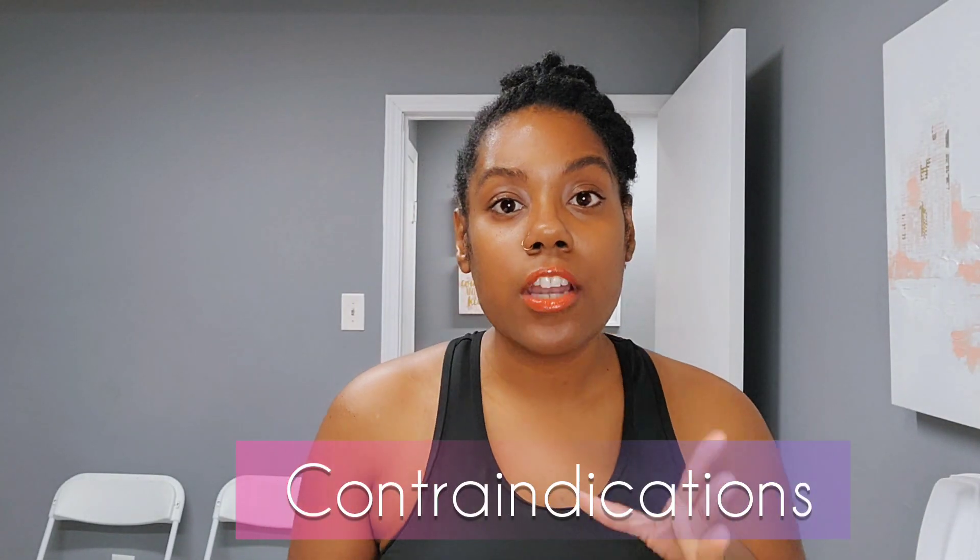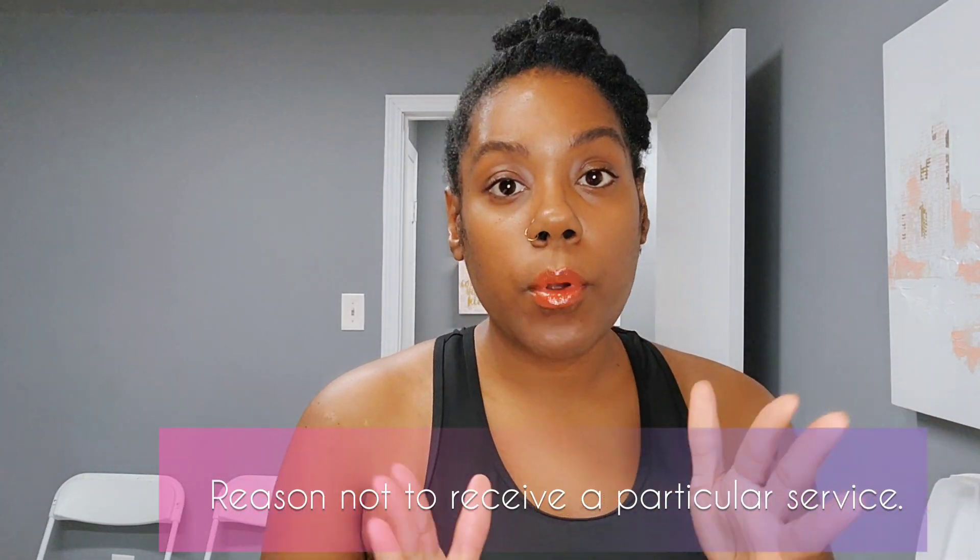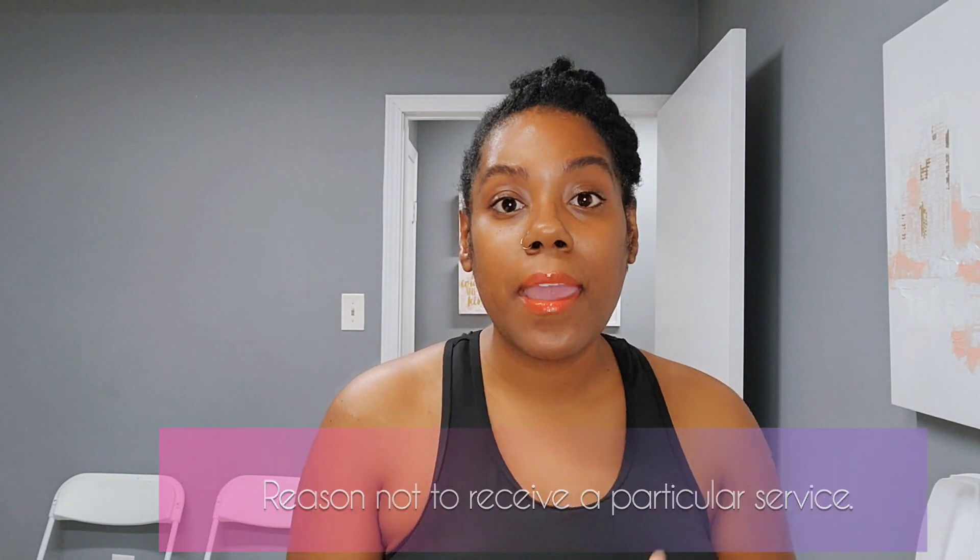Let's discuss contraindications. A contraindication is something that will prevent or prohibit you from getting waxed that may cause a negative adverse reaction. There are many, but I'm only going to name a general few things that you may be doing that you don't realize could interfere with your waxing and cause a negative effect — like a breakout or even skin lifting, which is something you definitely do not want.